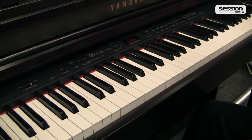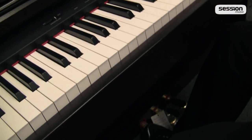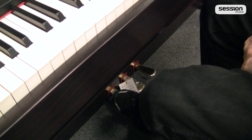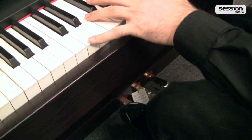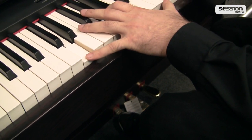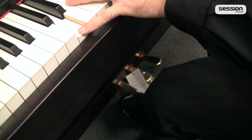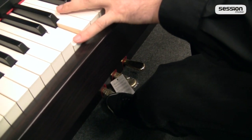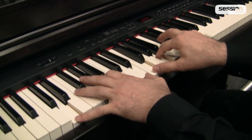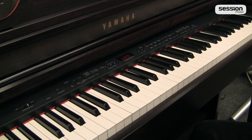Gerade wenn man komplexere klassische Stücke realisieren möchte, ist das natürlich eine sehr wichtige Funktion. Das linke Pedal, das klassische leise Pedal — was beim Klavier dem Moderatorfilz entspricht — haben wir ebenfalls. Das heißt, es dient zum Abdämpfen der Klangeigenschaften: das Instrument wird leiser und hat natürlich auch weniger Obertöne. Das fördert natürlich nochmal die Dynamik und ist interessant für klassische Literatur.